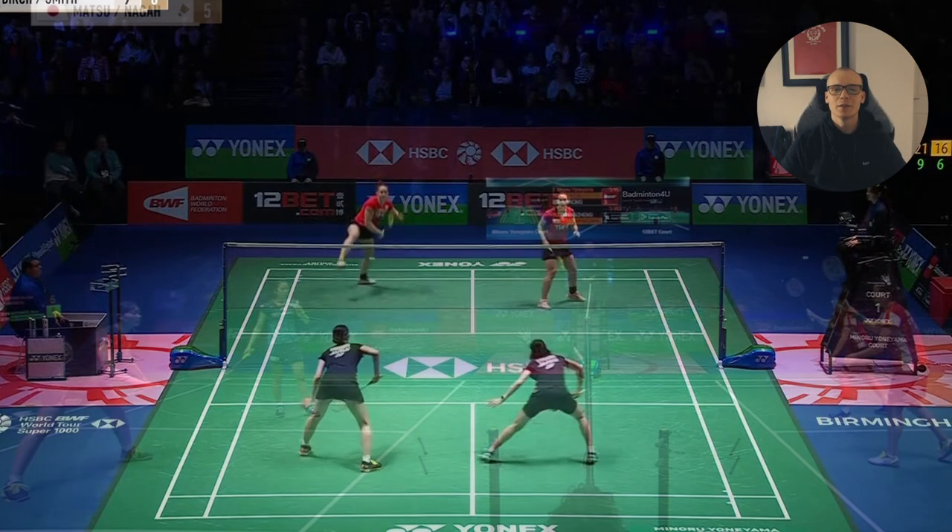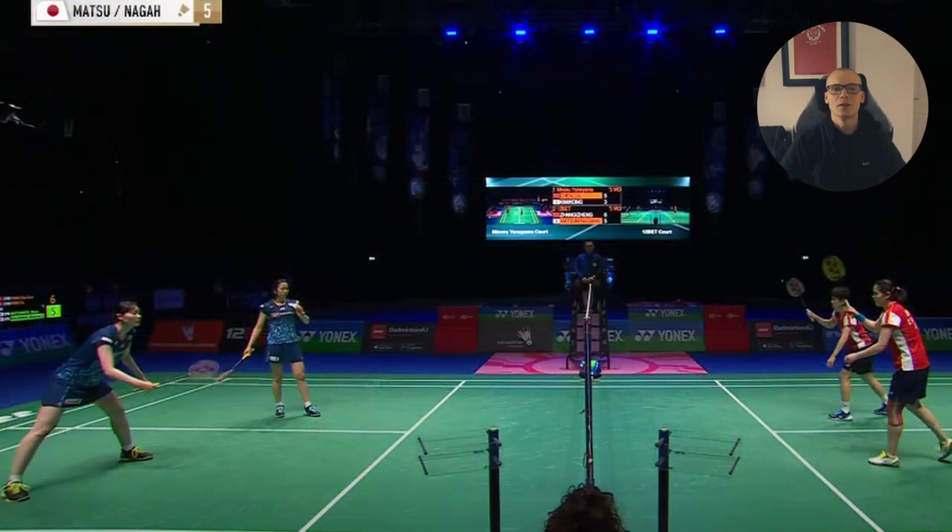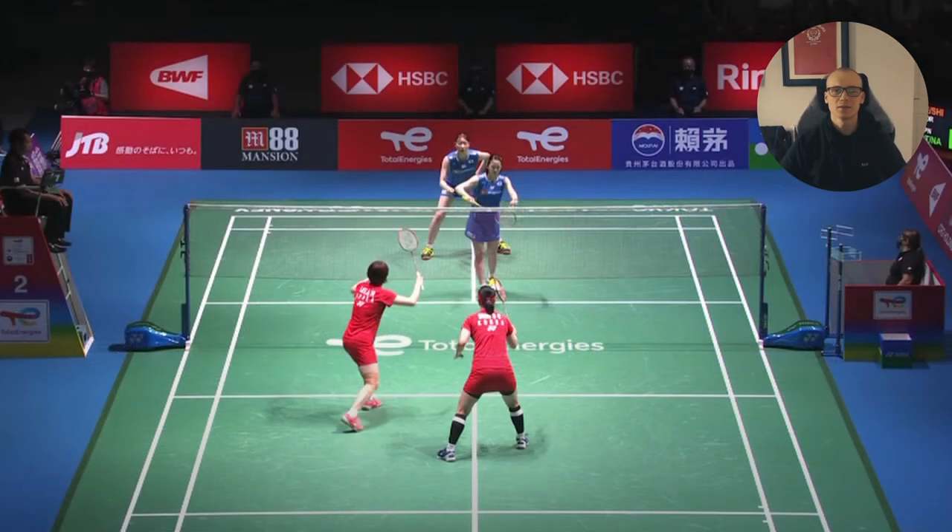The only reason I've seen why she might have been doing this is because she might not have been that confident in her backhand serve, which is so surprising to me. Since in women's doubles, players don't even attack the serve as much as they do in men's, so it doesn't have to be that tight. And she could always play a flick serve on the backhand side if she wanted to.